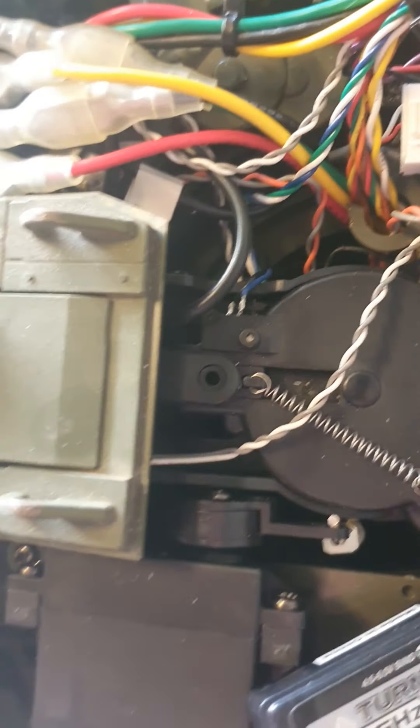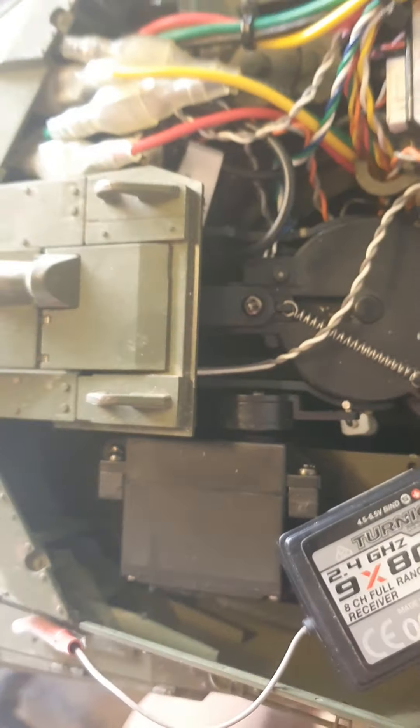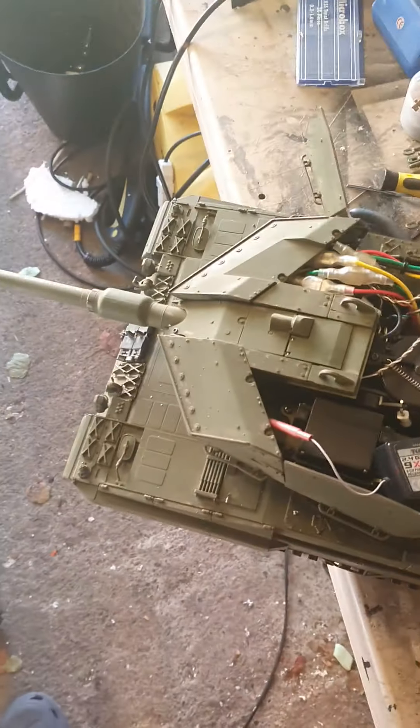This flash wire does clip in — you can clip it in at that point. Then we're just attaching this bit into that bit there. There you go, just clicks in. Then we get our self-tapping screw. There we go, all in. Power on — one working recoil.